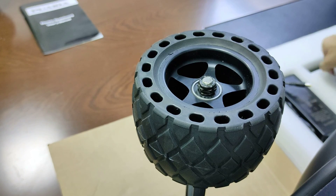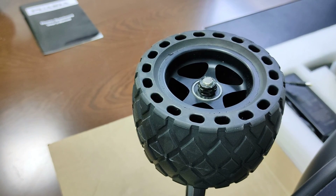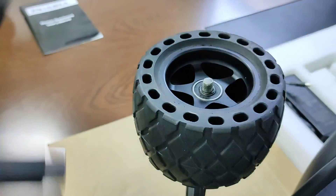Now let's change the front wheel. Take the nut and wheel off.